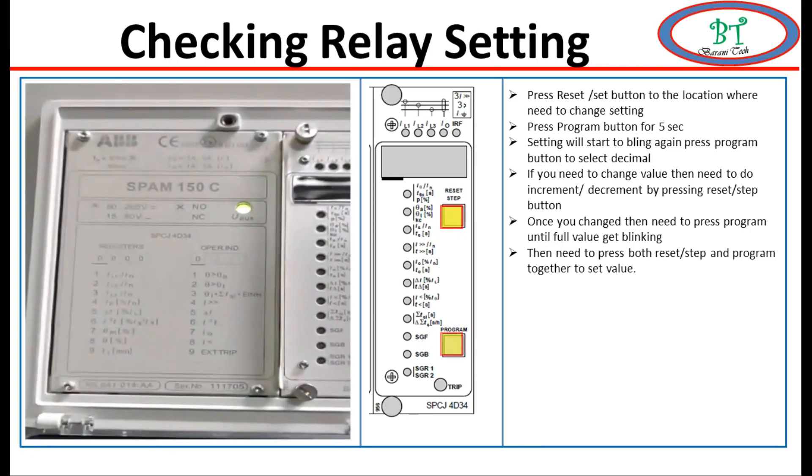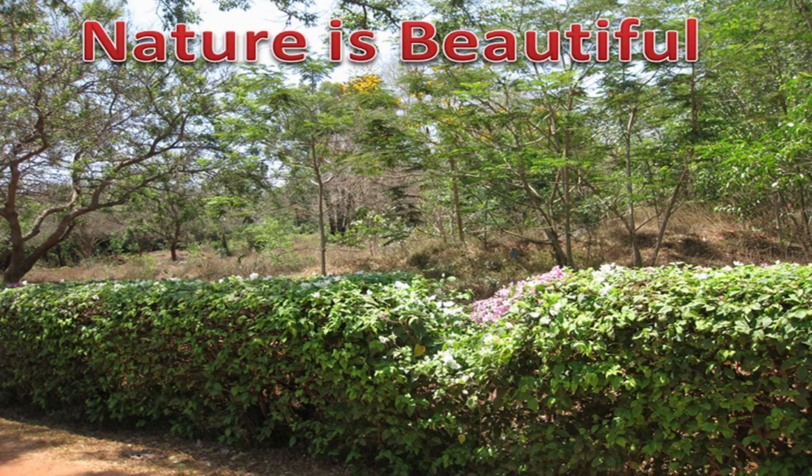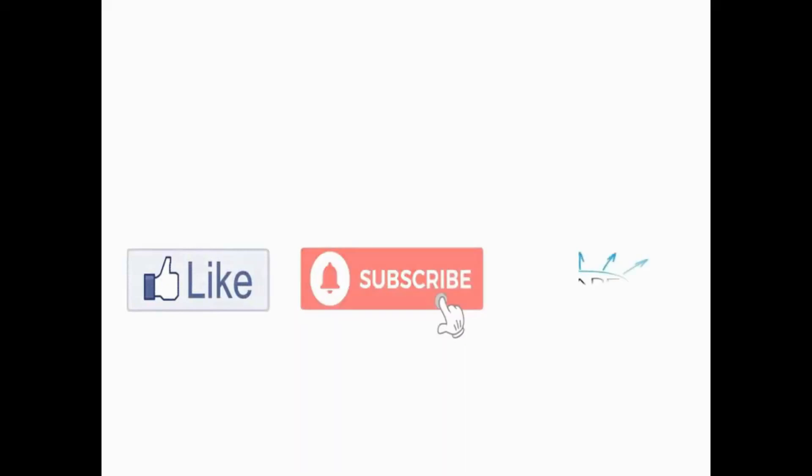I hope this section may be useful for you all. In the next section we will see in detail how to configure the settings and do configuration for this relay. We have come to the end of this section - see you in the next video. If you liked this section then please share it with your friends and colleagues. Take care and bye from the BerniTech channel. Thank you for watching this video.